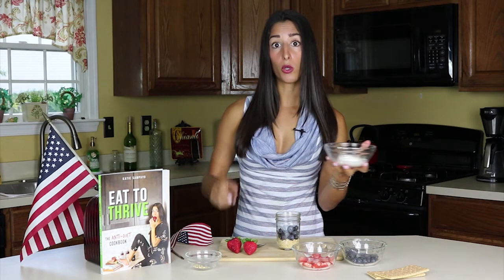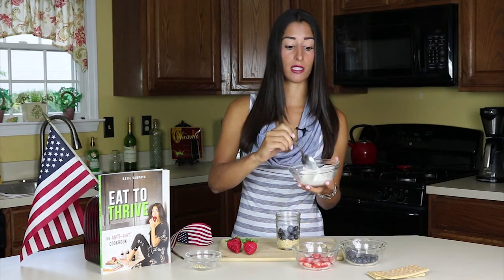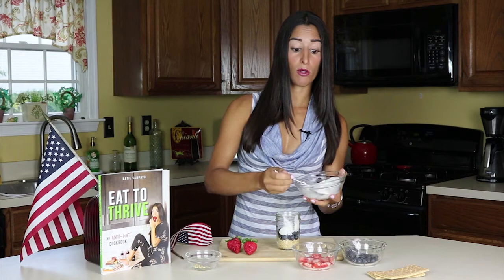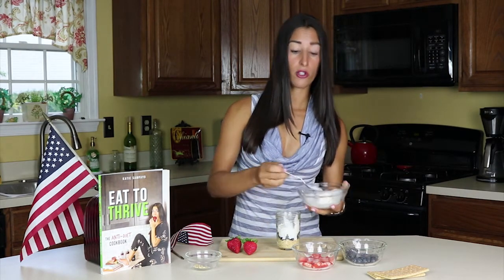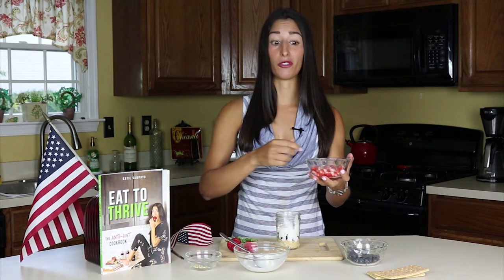Next we have Cool Whip, but not normal Cool Whip — we have Coconut Cool Whip, which is healthier with no hydrogenated oil. It's by So Delicious; that's the brand I really like. I'm just going to plop this right on in. I really like it in this because it has a really smooth, creamy flavor. The coconut makes it a little bit more rich, I think. But you can use normal Cool Whip if you want — it's still going to be way healthier than a cream cheese icing or something else that's loaded with sugar.